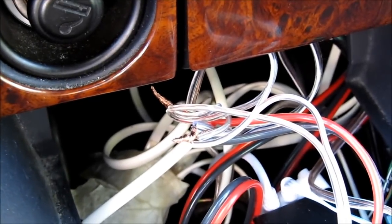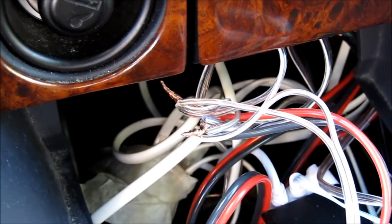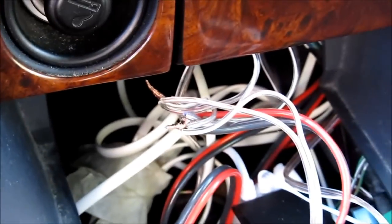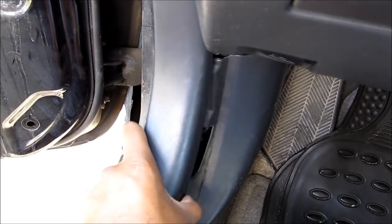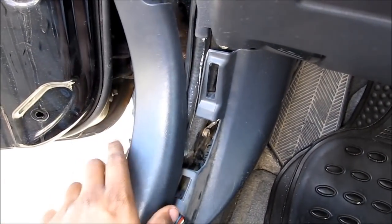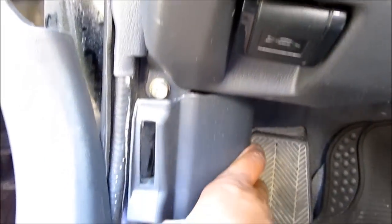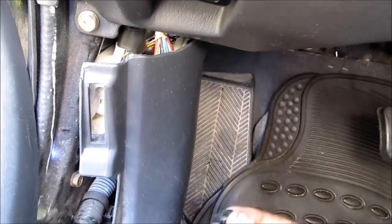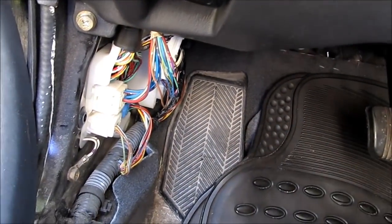I'm going to run my door lights to my dome light. I've already got connections for it down here from my LED foot lighting, so I'm going to tap into that. To bring the wire through the door, I'm going to need to remove these panels here. Just a screw and pull that panel off.